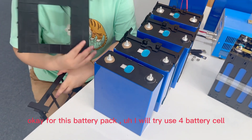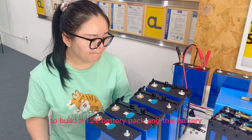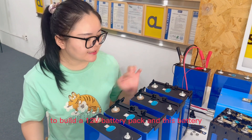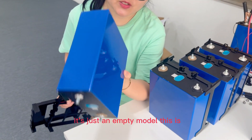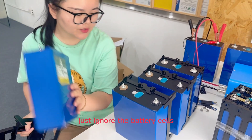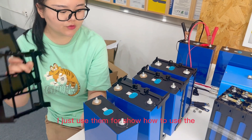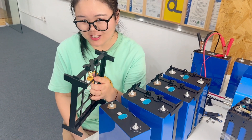For this battery pack, I will try to use 4 battery cells to build a 12 battery pack. This battery is just an empty model — this is not a real battery, it's empty. I'm just using them to show how to use the plastic holder.